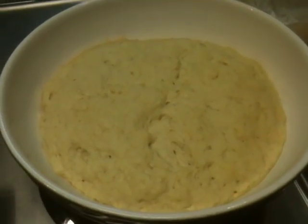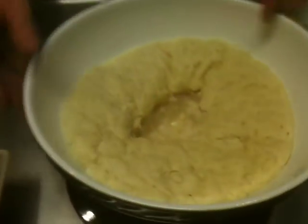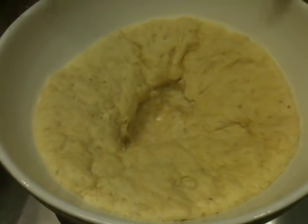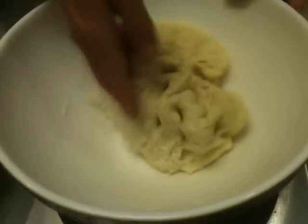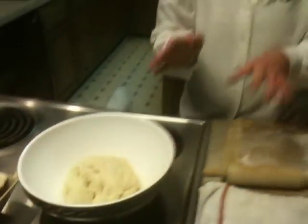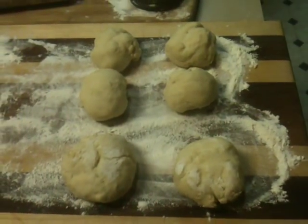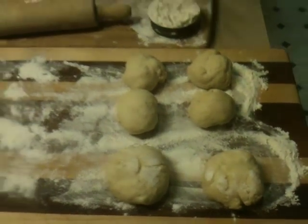If for some reason it doesn't rise, then either your yeast is old or maybe your yeast was cold. You always want all of your ingredients at room temperature when you're making any type of bread. What you're going to do next is punch it down — this is great if you've had a bad day at work, it gives you a good thing to punch. Pull it around, then divide it into ten or twelve little balls. Put them on a floured surface — I like to use my cutting board — and let them sit for ten minutes and rise just a little bit.